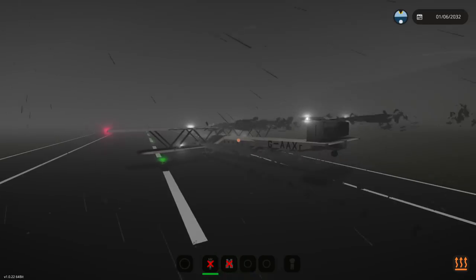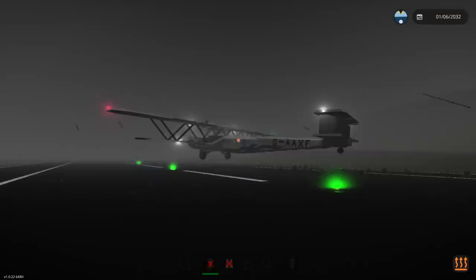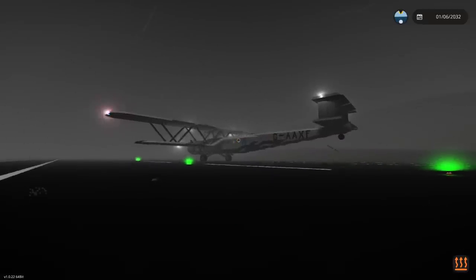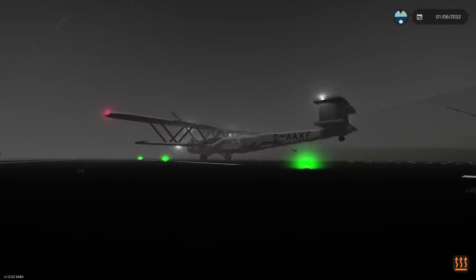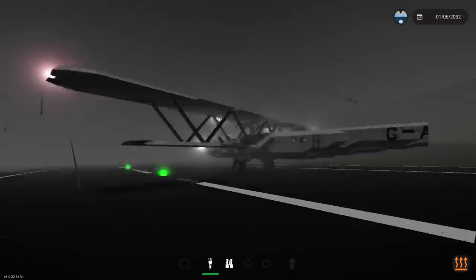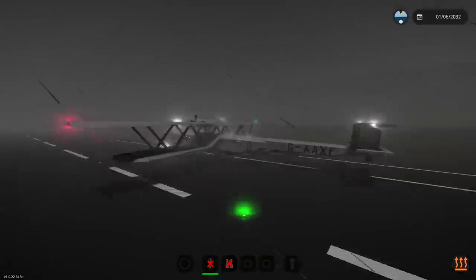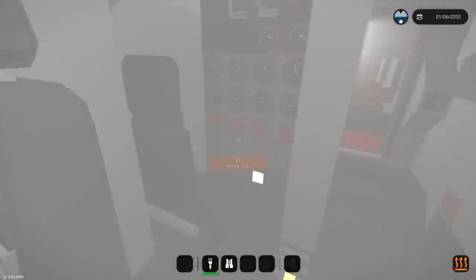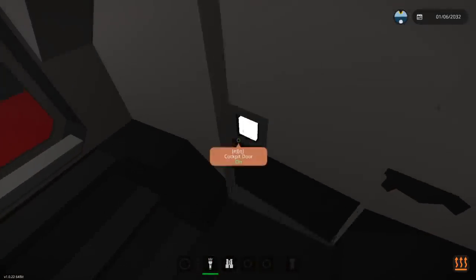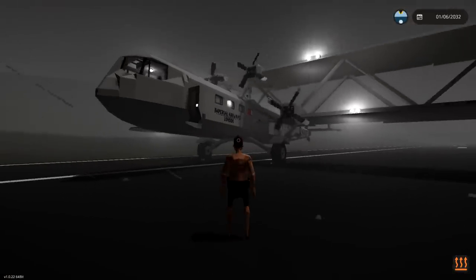Throttle down, throttle down. I've put the brakes on, so we should stop. Oh God — I throttled all the way down and we took off again. Full wind — we just get pushed around. I can't actually stop. Mixture down. I got full brakes on but we're just getting pushed backwards. Interesting. I guess even though this is happening, we're just going to leave the aircraft rolling and it's going to be fine.